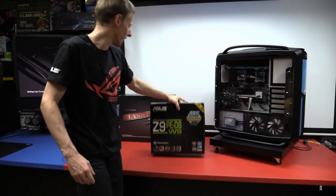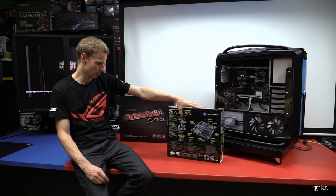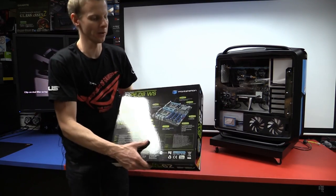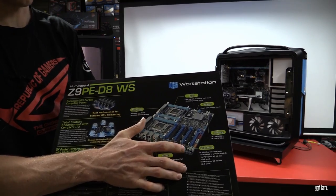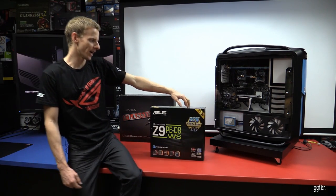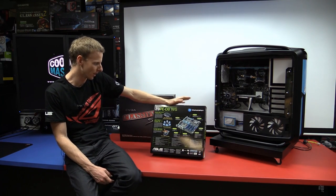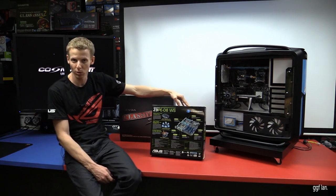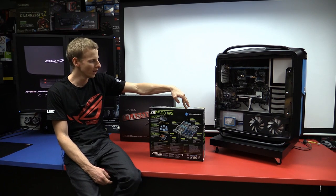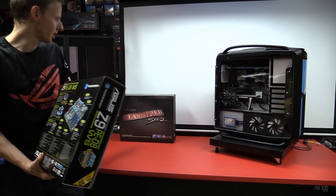The Z9PE-D8WS is one of the very few boards on the market that does quad 16x slots. If you're running four cards in the four blue slots, they'll all run at x16 PCIe 3 — not even the Asus Rampage IV Black Edition does that. The only other board might be the ASRock X79 Extreme11, but that's actually more expensive and it's just a single-socket board.